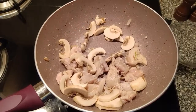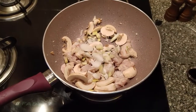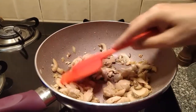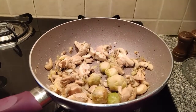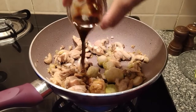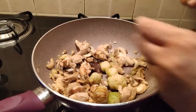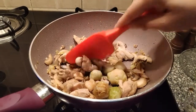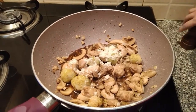Time to add the mushrooms. Now we'll be adding scallions — the white part. The chicken and the mushroom have been cooking for five minutes and there's a beautiful aroma. In goes the scallions, then the Brussels sprouts, and soya sauce.